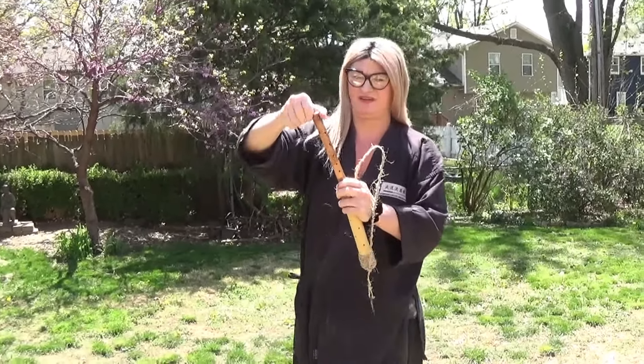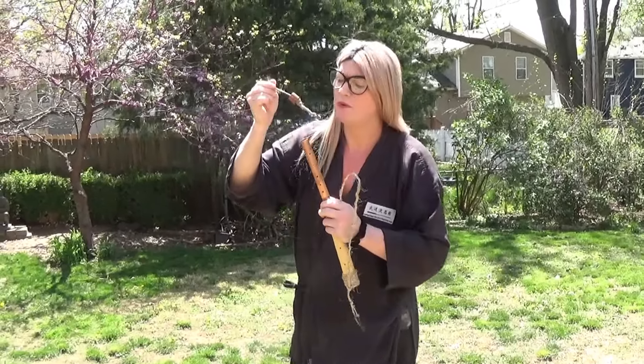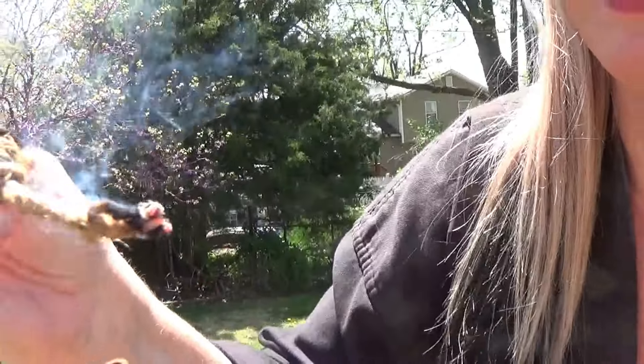This is just woven up hemp. I'm going to get close to the camera so you can see the end of it — see how it beads up like that?